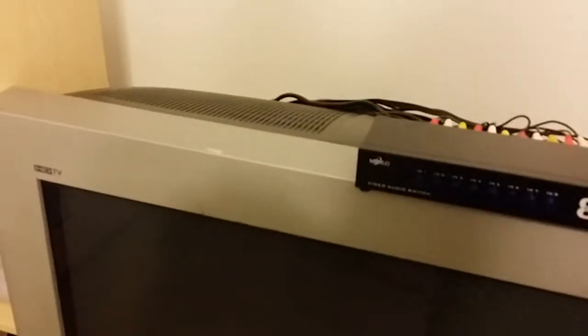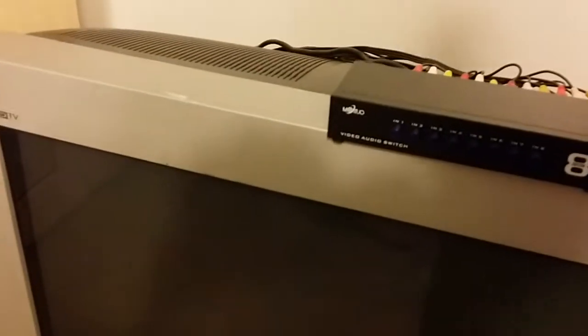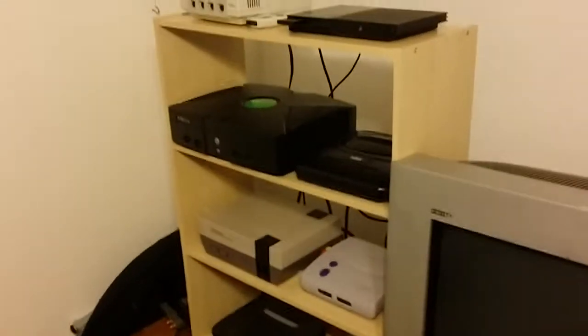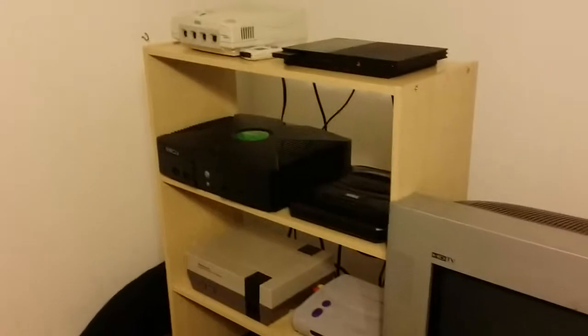Up here is a switch box for all eight consoles — just regular composite on the back, no S-video. I picked this up for two bucks, so no real complaints except that it weighs 300 pounds. Playing anything 240p and prior on it just does not work, but I could hook up the PS2, Xbox, GameCube, and Dreamcast to it pretty easily.